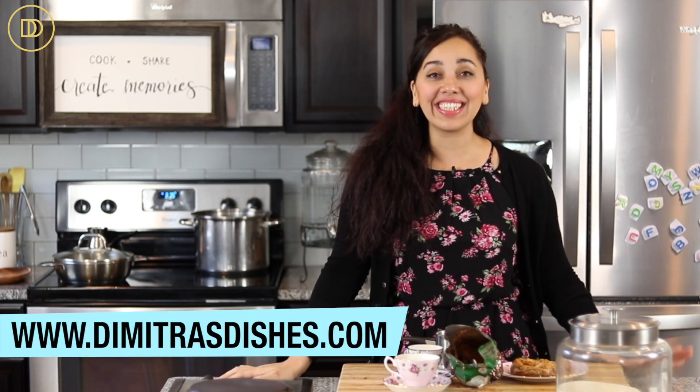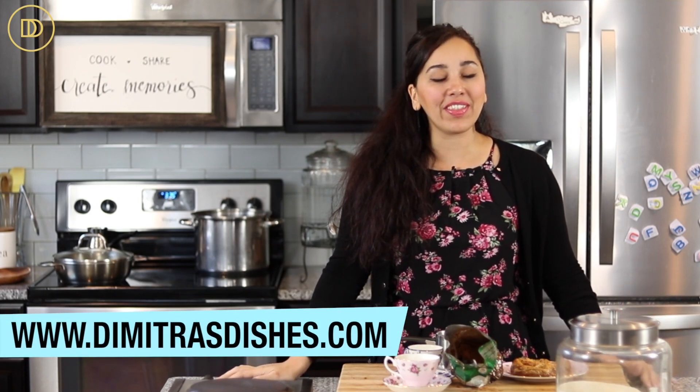Hi guys, welcome to another episode of Dimitra's Dishes. Today we're going to be making Greek coffee, the classic Greek drink that just brightens up my day. I did this recipe way back at the beginning of the channel and I thought I'd revisit it and give you some extra tips and tricks and a better quality video.